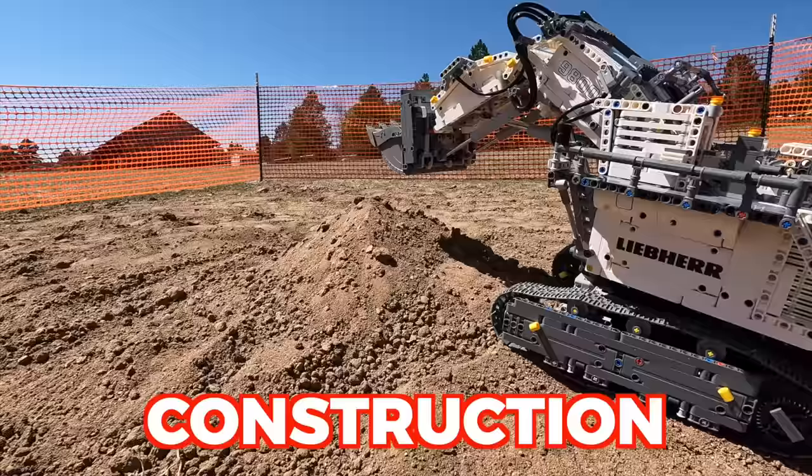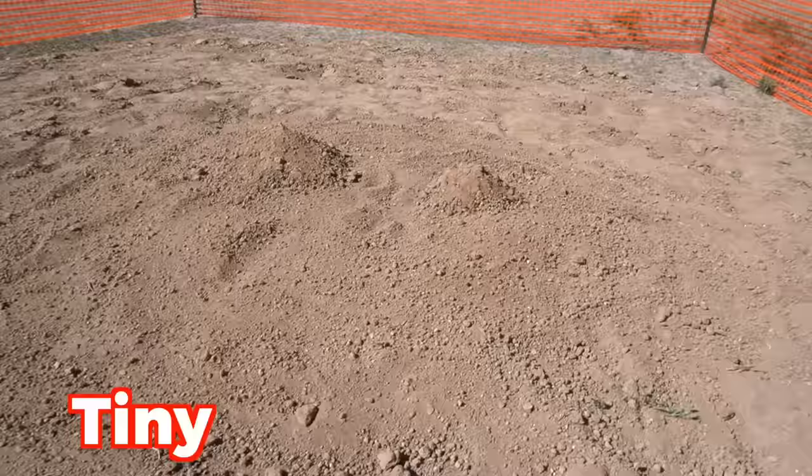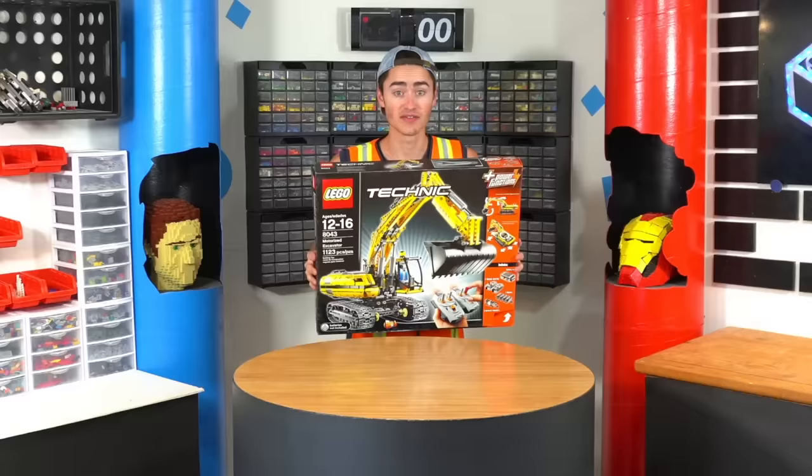I just bought a bunch of Lego Technic construction sets and today I want to see if I can do real construction with them by building a Lego house in this tiny construction site. But first we got to build some vehicles, so let's go do that.